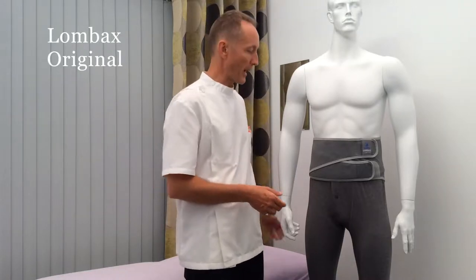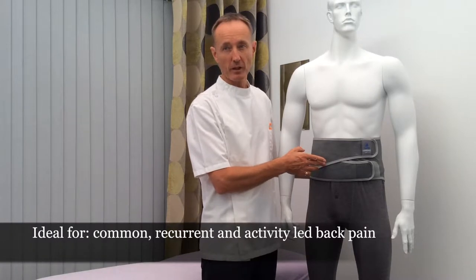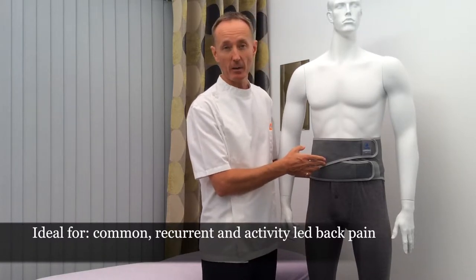Here we have the Lombax Original. It's ideal for common, recurrent and activity-led back pain.